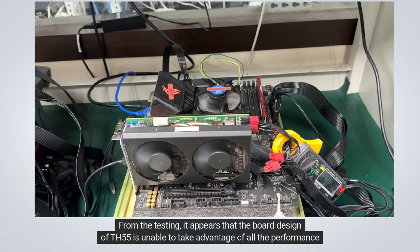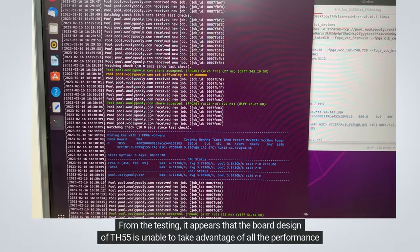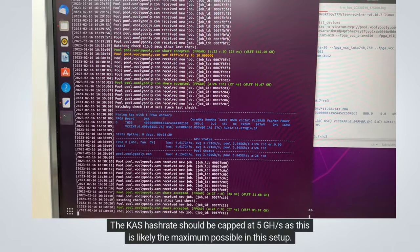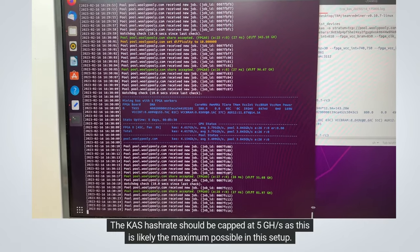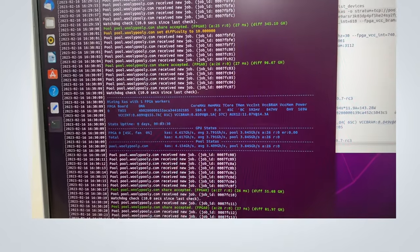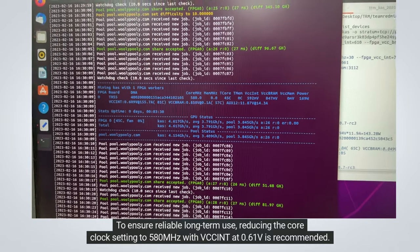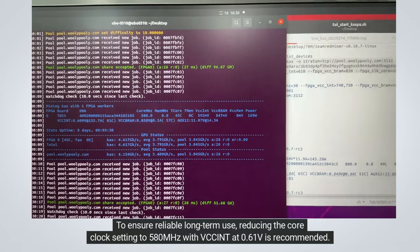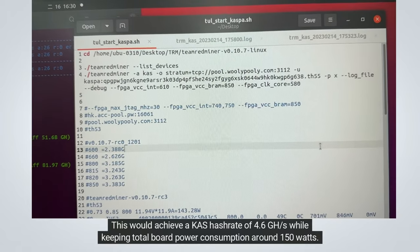From the testing it appears that the board design of the TH55 is unable to take advantage of all the performance potential that the VU35P offers. The KAS hashrate should be capped at 5 gigahash per second, as this is likely the maximum possible in this setup. To ensure reliable long-term use, reducing the core clock setting to 580 MHz with VCC INT at 0.61V is recommended.